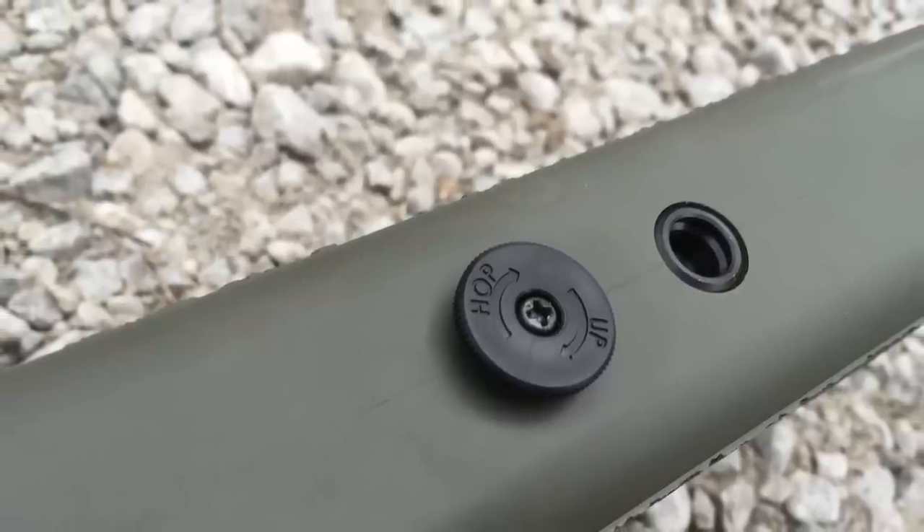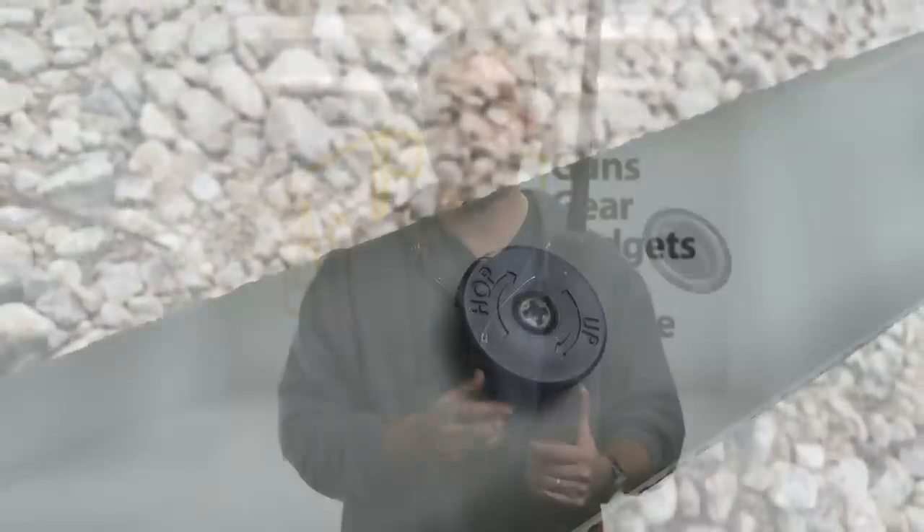On the bottom of the rifle is the hop-up adjustment — right there at the bottom, so there's no need to pull the bolt back or do anything complicated to get the hop-up adjusted correctly. The only concern I had with the placement is it's kind of right where your hand naturally falls, which can be a good thing for dialing in your shots, but you've got to be mindful not to bump it. They thought of that though, and made it click into place so you can make those fine-tuned adjustments with confidence.